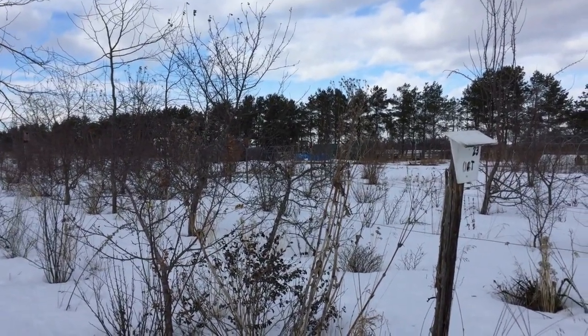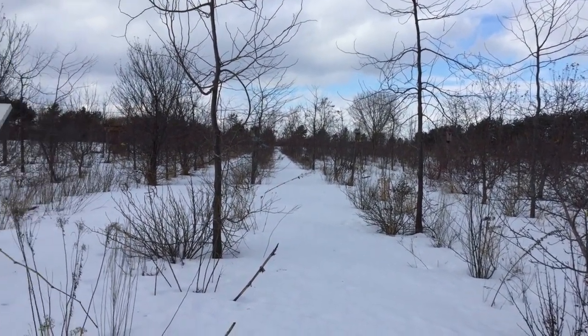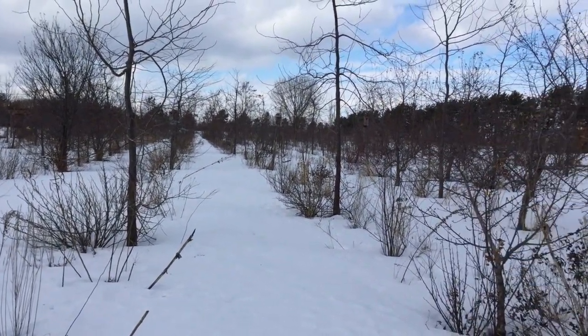I'm leaning a little more toward not pruning, or pruning to a minimum — just repair pruning if any — and I'll show you a few trees that go along that line.